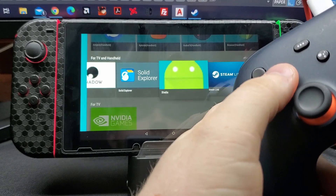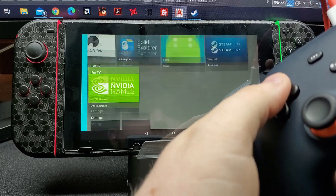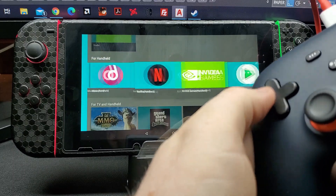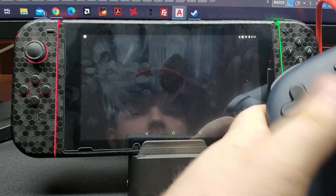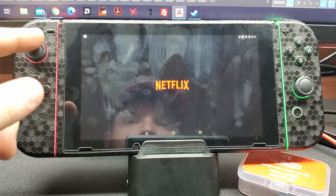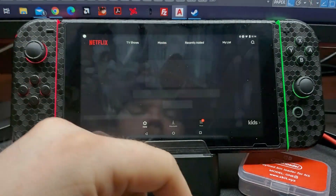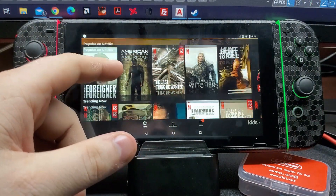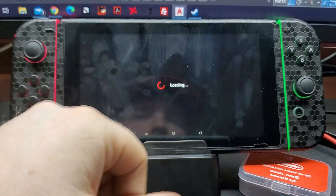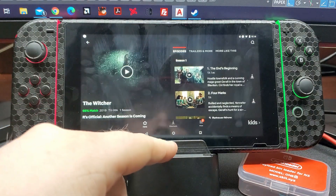I do have Shadow, Steam Link, and Nvidia Games — all of it works with the Stadia controller no problem. Normal native Android app games work too. Netflix I've been able to get working, and that is by rooting — well, there are other steps you need to do. Let's click on The Witcher — I'm only going to play a split second of it just to show you it's working. There we go, there's Netflix.